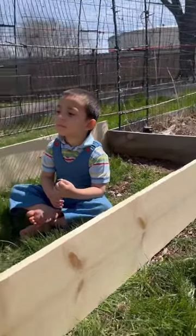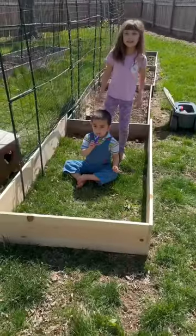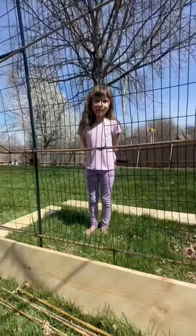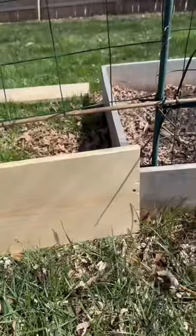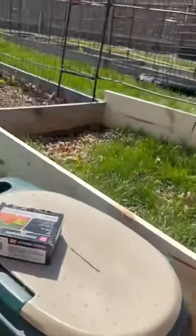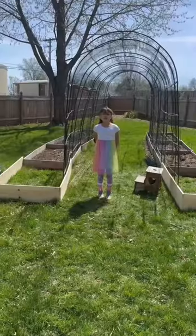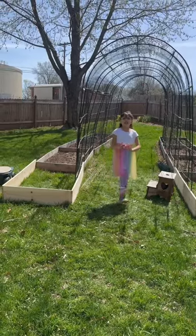I'm growing a toddler in my raised bed! One more screw to do — we did it, one more to go. Yay, we did it! Thanks for watching, bye bye.